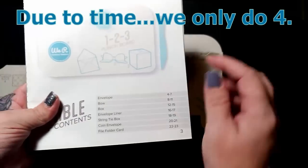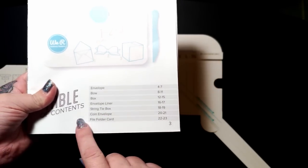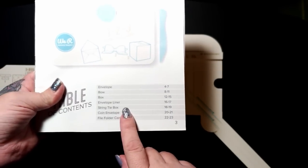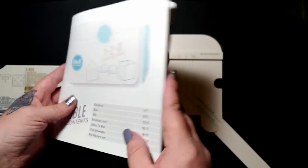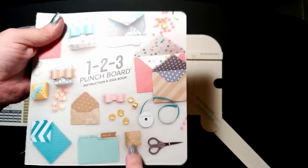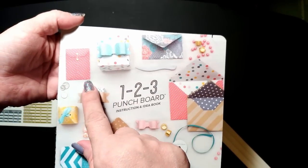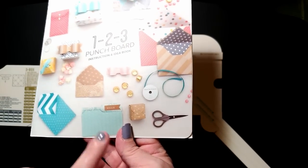The project book includes an envelope, a bow, a box, an envelope liner, a string tie box which is great for table favors, party favors, or wedding favors, a coin envelope, and a file folder card. All of those projects are shown right here on the front - envelopes, the envelope liner, bow, gift box, string tie, money envelope, and the cute itty bitty tiny file folder.